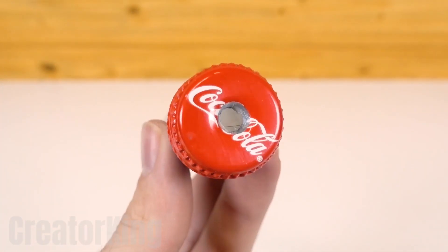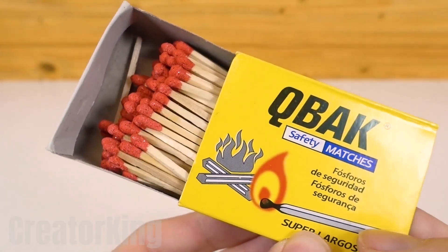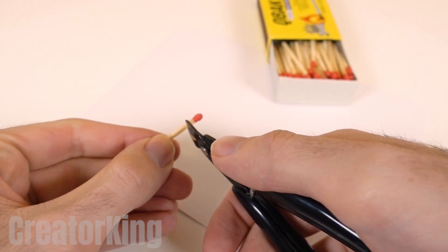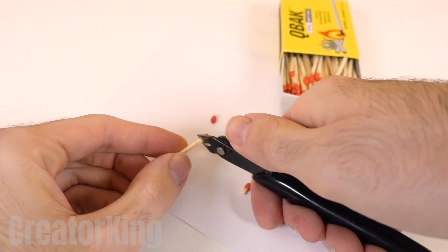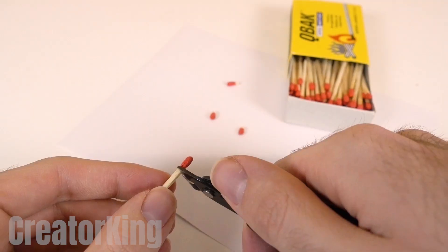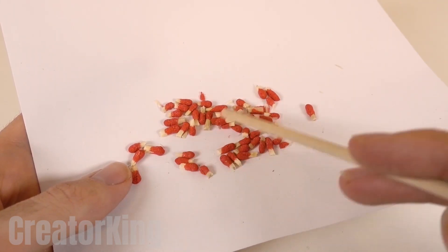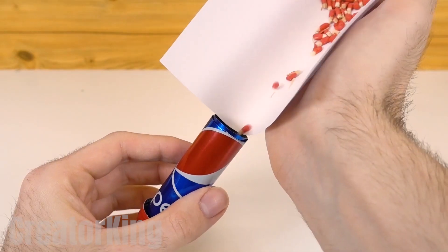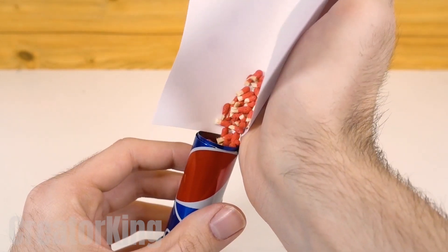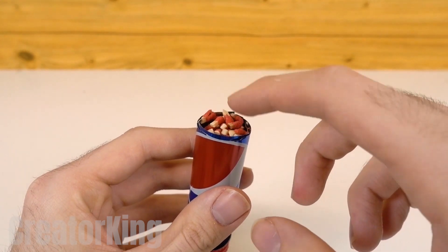Once the deal is sealed, move on to making the fuel for our future rocket. For this, we'll need a few matches — not to say the whole box. Use a white sheet of paper as a tablecloth to prepare the powerful recipe that you've already seen in previous videos. Cut a lot of the match heads, stir them so they gain flavor, and empty them into our tube. With your finger, tap the mixture a few times so that it settles well.